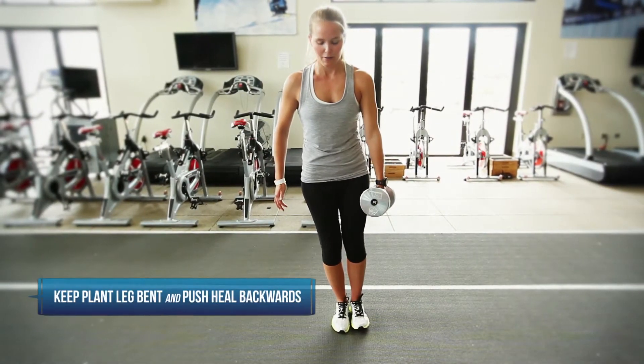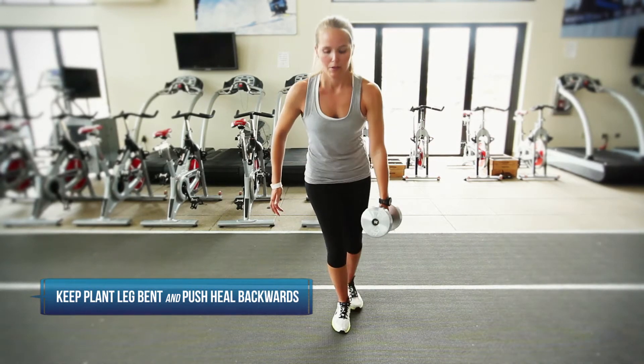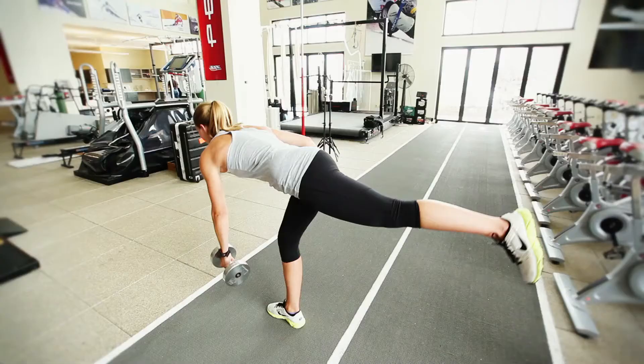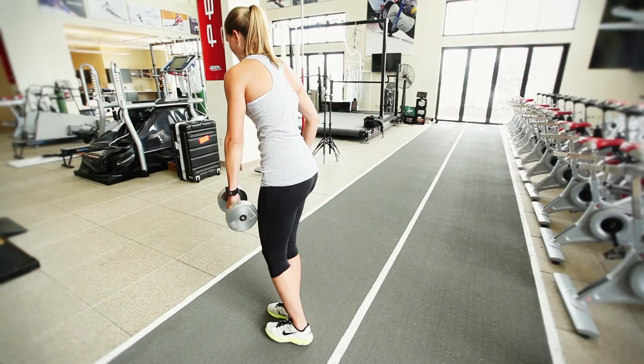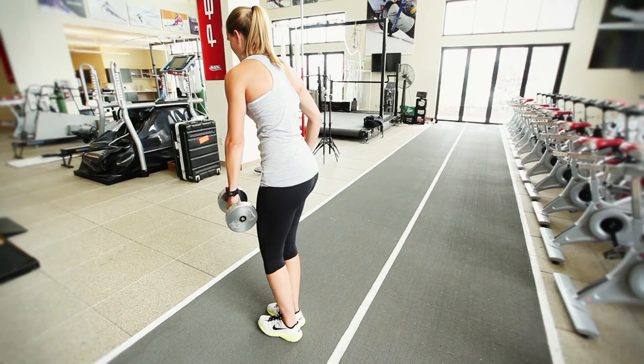Greta's going to keep her plant leg bent and push her heel backwards, which actually pushes her whole body forward. It's important not to lock out your knee, and it's important to go slow because this exercise also leads to quite a bit of soreness.